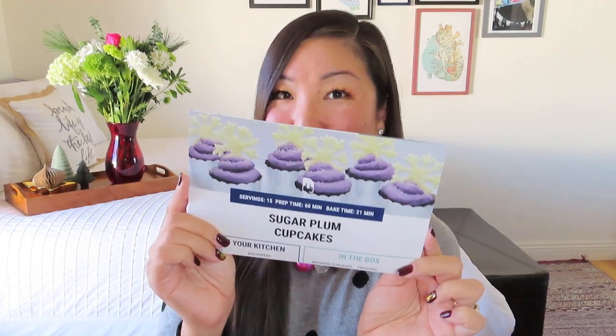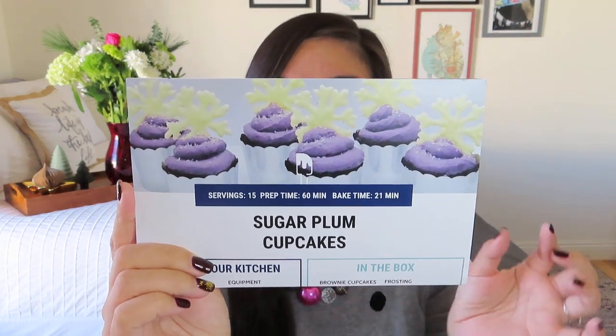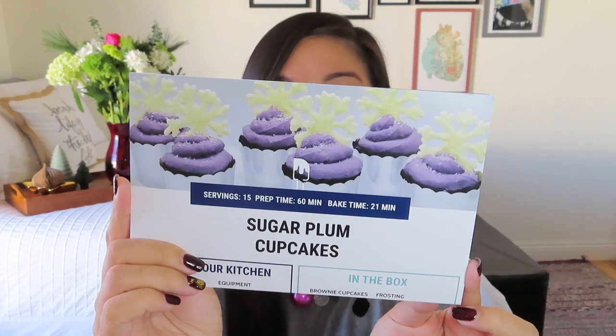This is the box they sent me for December. I actually started filming and I realized there were a few missing ingredients. But then when I talked to them, I realized that the missing ingredients were really just the decoration. So I'm still going to do my best in terms of creating these awesome sugar plum cupcakes. You can see the picture — the only things that are missing are what create those white chocolate snowflakes on top.